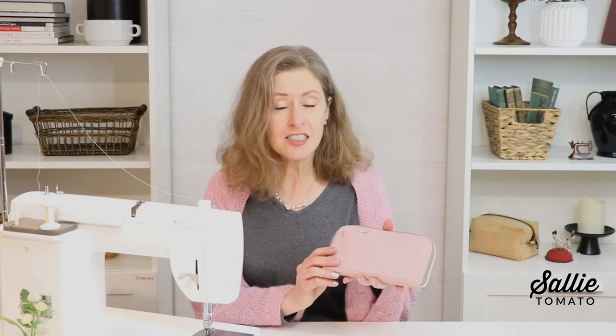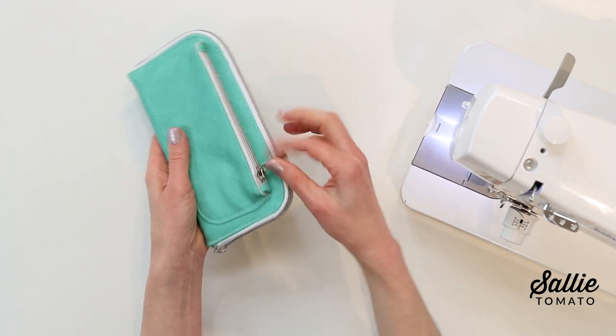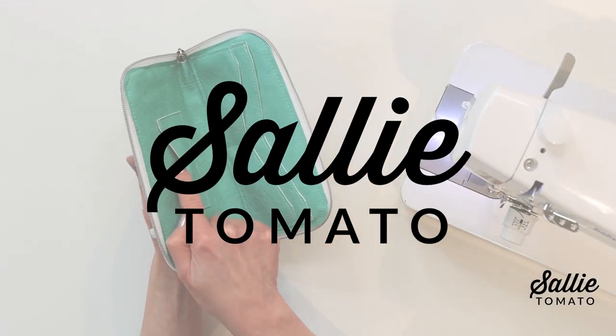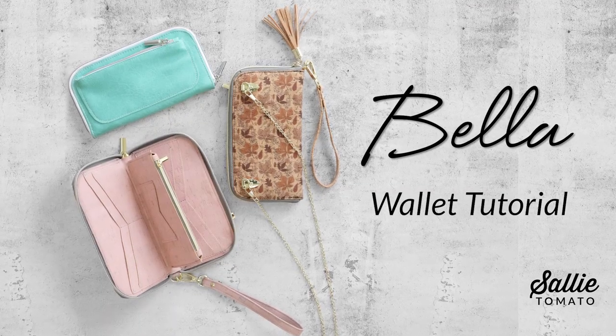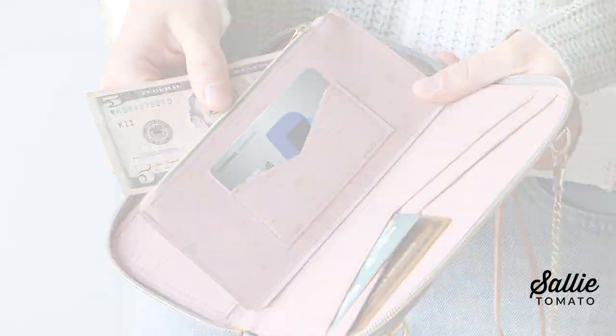Hi and welcome to the Sally Tomato YouTube channel. We enjoy bringing you tutorials and other creative videos that teach and inspire. Today's tutorial is a handy little wallet that features several pockets. It has a secure zip closure. You'll find zipper pockets as well as several card pockets, and I'll show you options to add a wrist strap but also a chain strap.